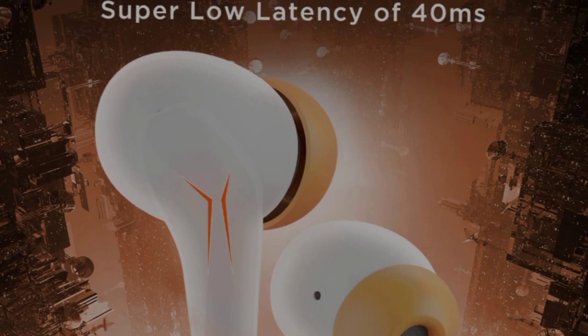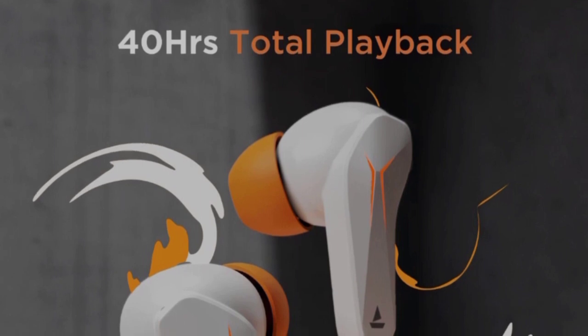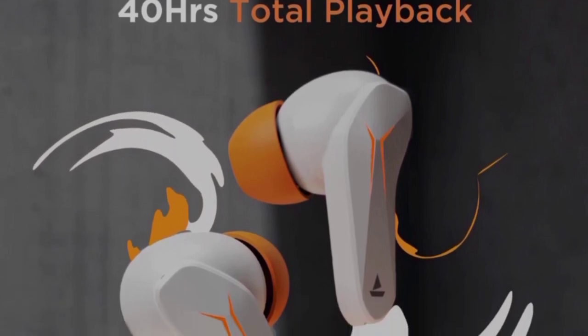These earbuds are worth using. They offer 40 hours of playback, and you can use the playback with charging options — 40 hours total battery life.